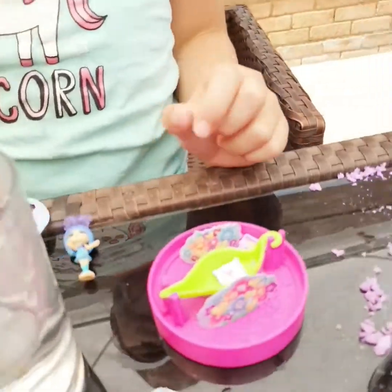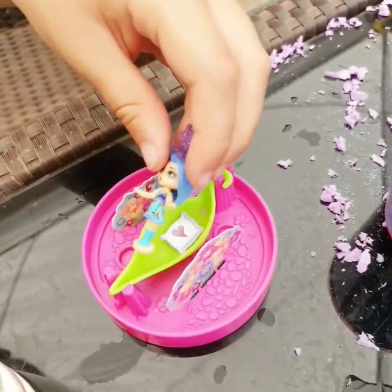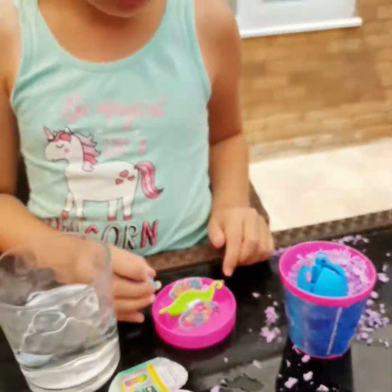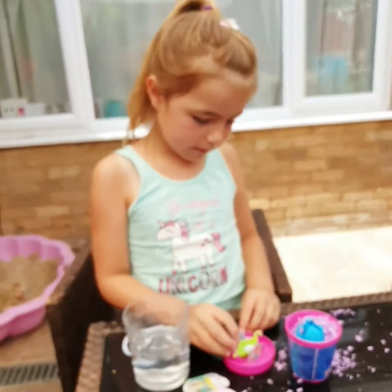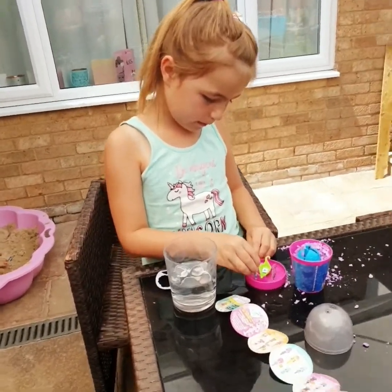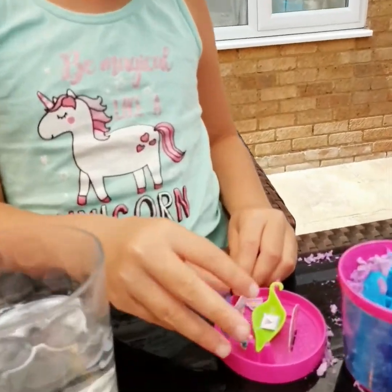Lovely. So you can do it just side to side. Make you sleep. And you know something that's super difficult for the awesome blossom? As you can make them stand up by themselves.